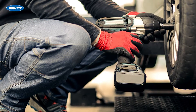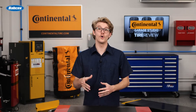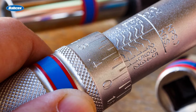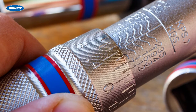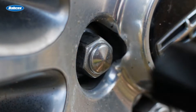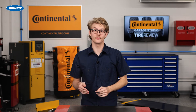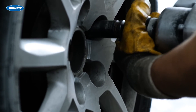On the other hand, opponents of lubricating lug nut studs raise concern about the potential over-tightening of lug nuts due to reduced friction. They argue that the use of lubricant can cause the torque wrench to provide false readings, resulting in lug nuts being tightened beyond the recommended specifications. This over-tightening can put excessive stress on the lug nut studs and may lead to the stretching or deformation of the studs, or even failure of the studs, ultimately compromising the safety of the wheel assembly.